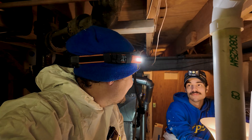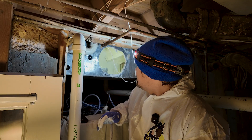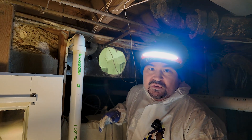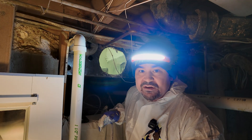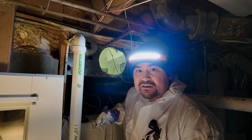Now that we've shown you how the entire encapsulation process works, you'll have a better understanding of how IAQ — indoor air quality — actually comes together.